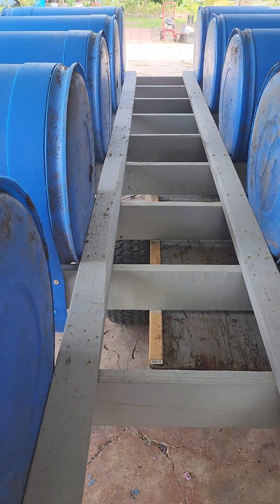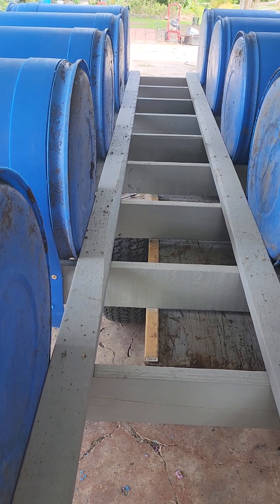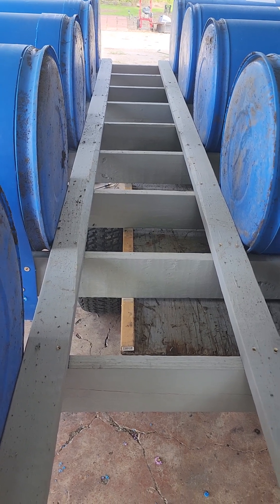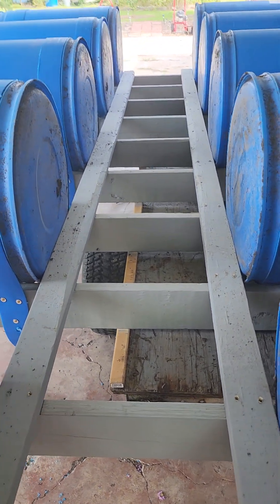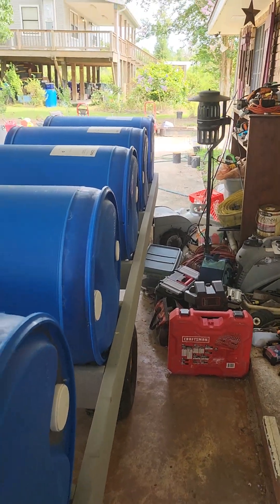Six drums would have worked just fine — six drums will put you at about a thousand pound capacity. And 10 drums, I can do at least 2,000. I don't plan to put a ton of weight on here, but if you want to put 10 people on it, you shouldn't have any issues.